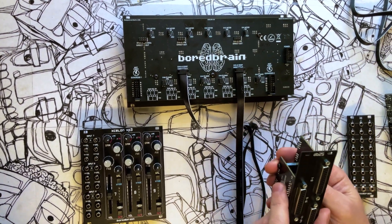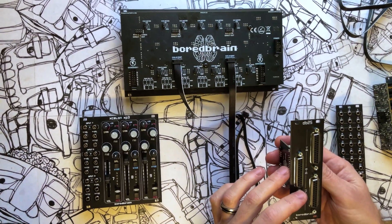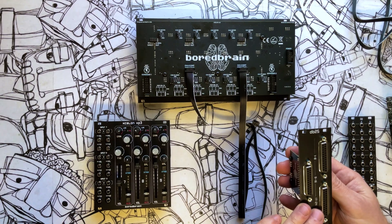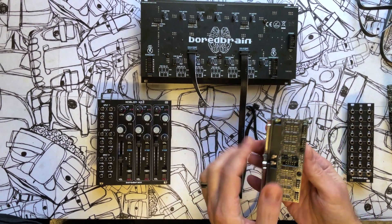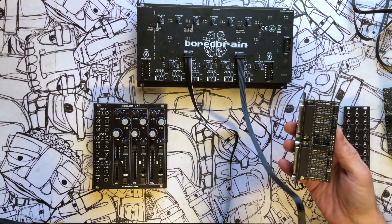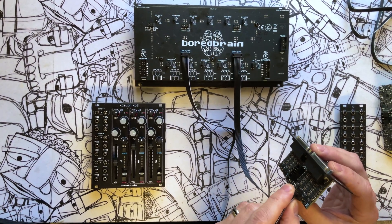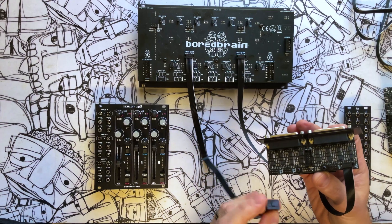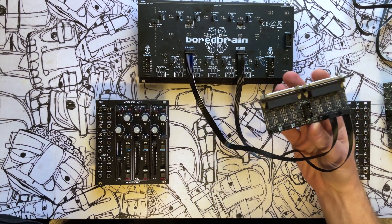The next module is the DB25. This has twice as many outputs, which are also balanced line level, but these are on DB25 connectors, which you would need some kind of balanced snake, patch bay, or something that accepts these connections. There are four connectors on the back. We can connect channels one through three here, which are six signals stereo, and then four through six on this one.